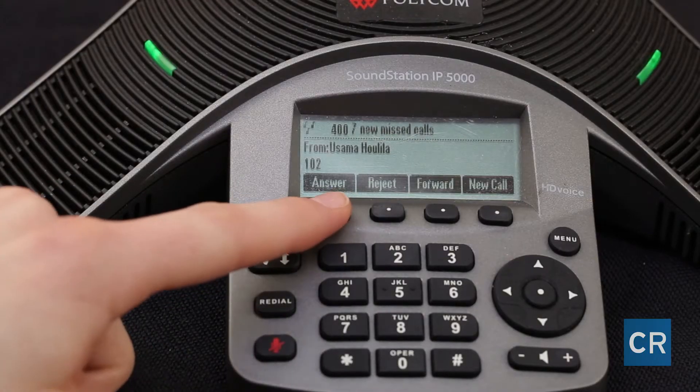Next we're going to show you how to answer a call. I'm going to be making a call to Ali's phone and she's going to answer the call. You can answer the call by hitting the answer button. And this is how you answer the call.